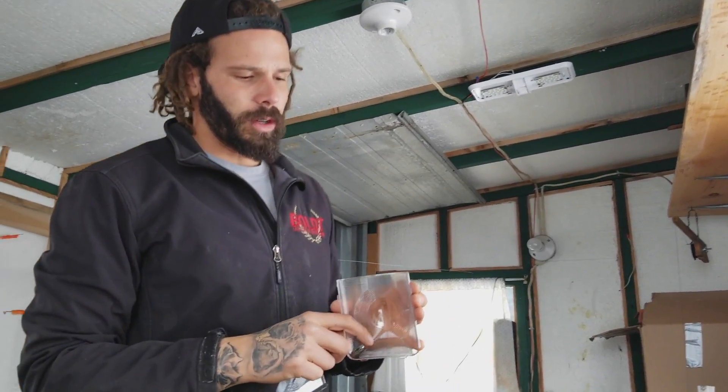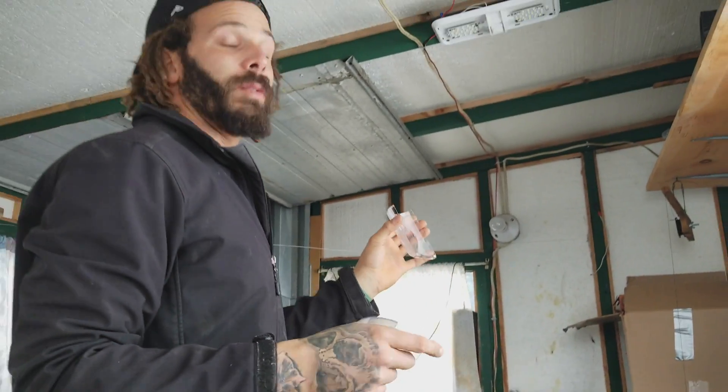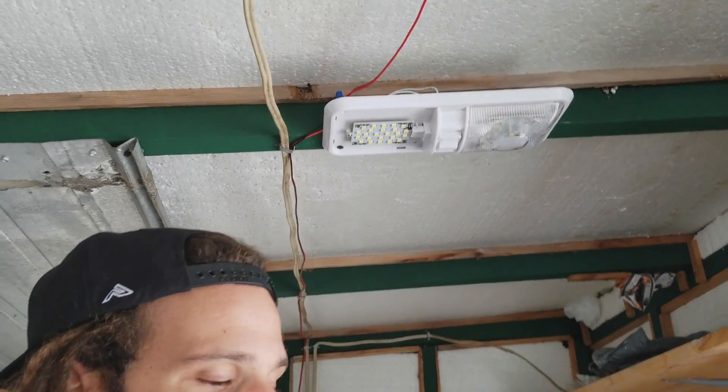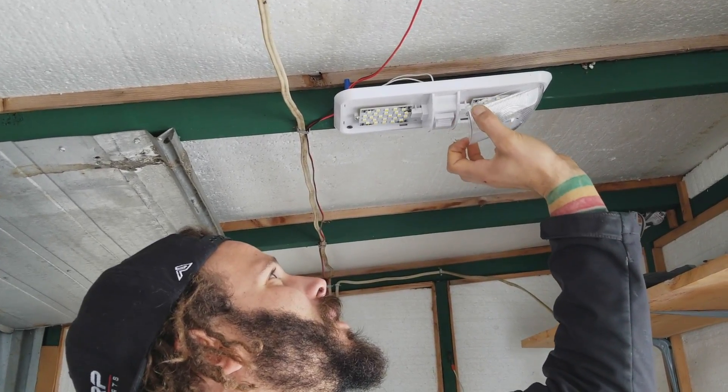Pretty fancy little LED lights. Time to put the covers back on. You can just squeeze these from the front to reinstall or remove them — I just found that out. You don't need a screwdriver from the back; just give them a little squeeze and away we go.